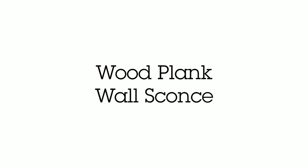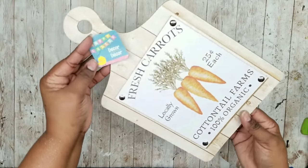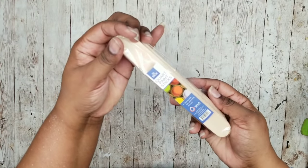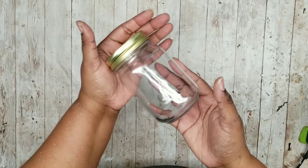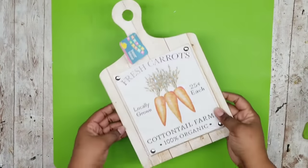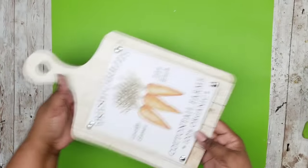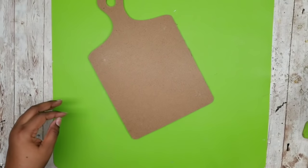This next project is a wood plank style wall sconce. We are going to need one or two of these Easter signs from the Dollar Tree, a pack of cork craft sticks from Lowe's for 98 cents, and one small mason style jar from the Dollar Tree. I love this carrot sign and I don't want to ruin it, so I want to use this as a reversible piece — I will be using the back of the sign for the project.